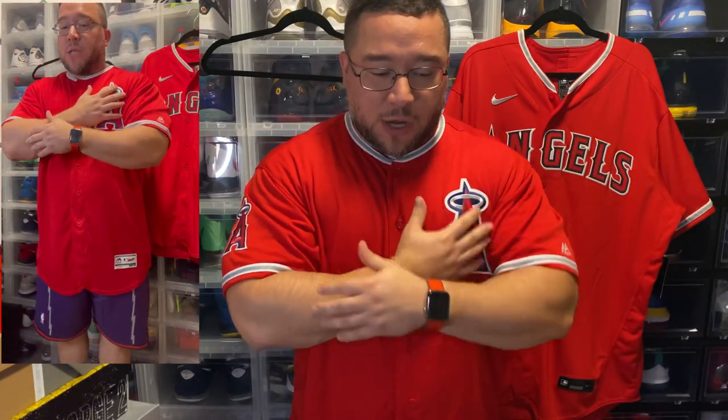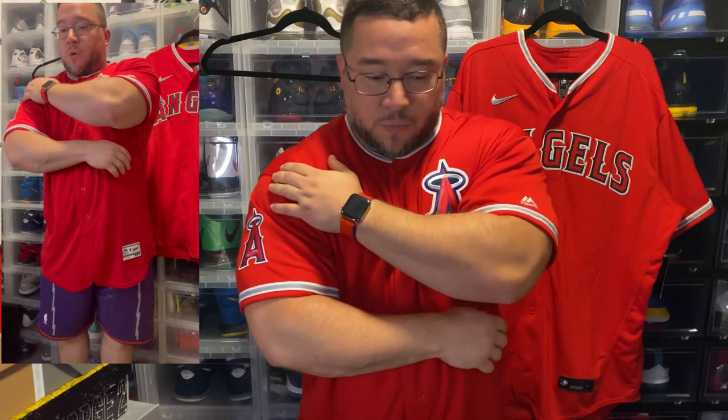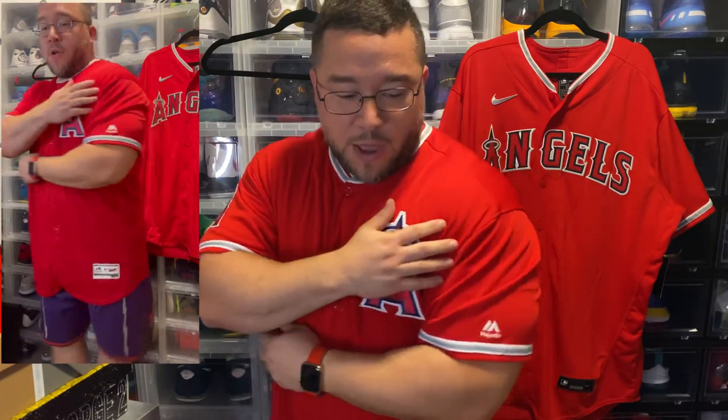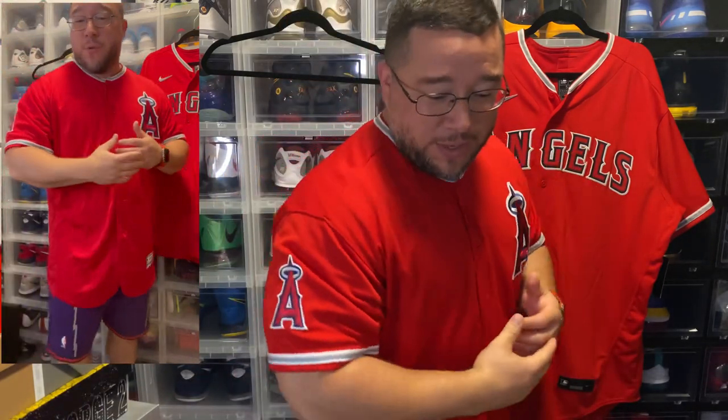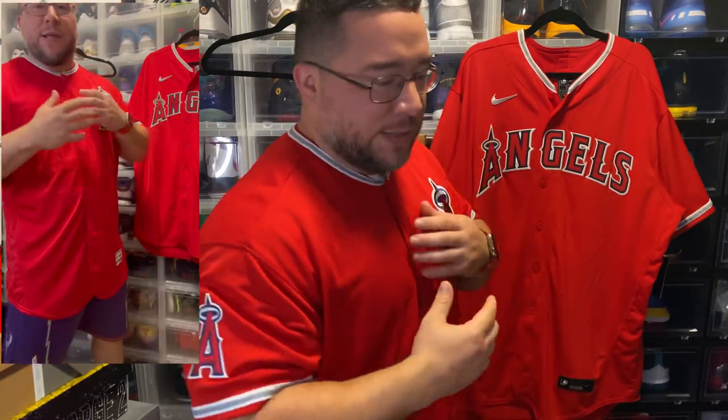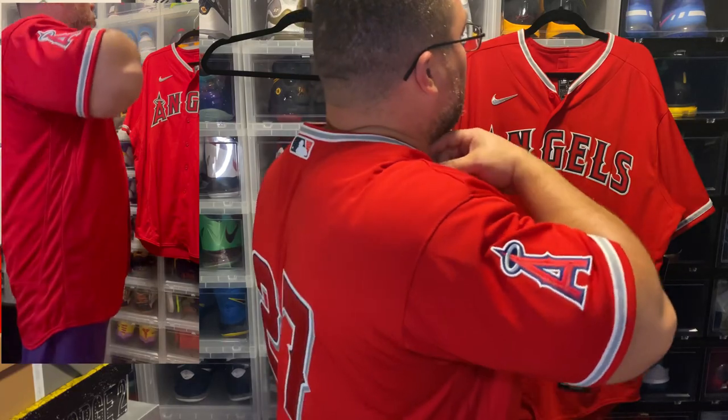I'm showing you guys up here so you can see what it looks like on my shoulders. You can actually see the hem is a little bit outside my shoulders — I have huge shoulders — so that goes to show you these fit more on the larger side of things.